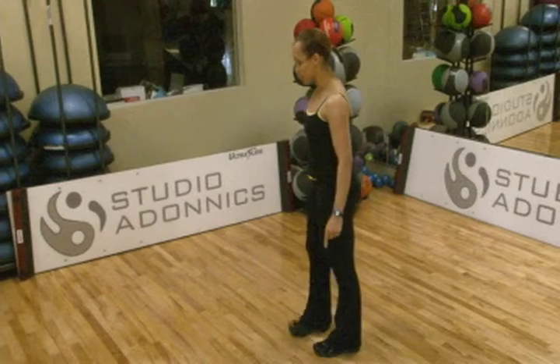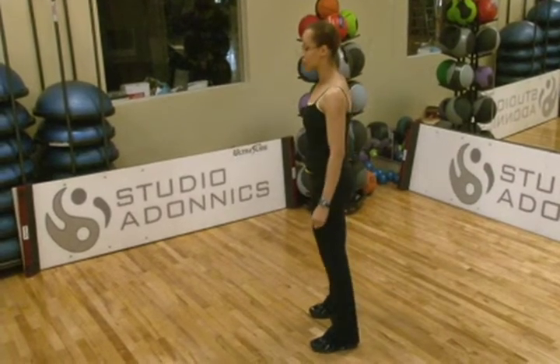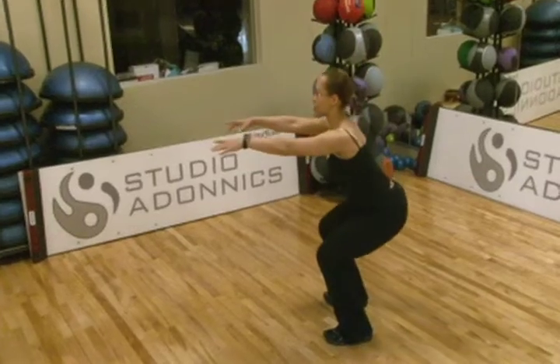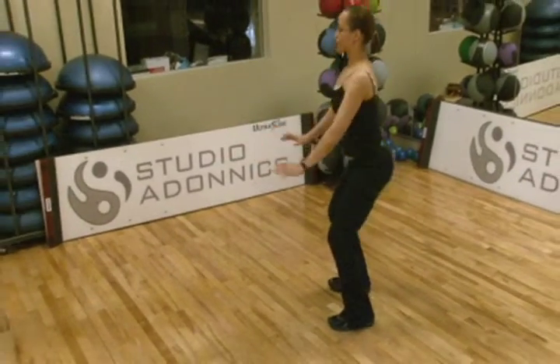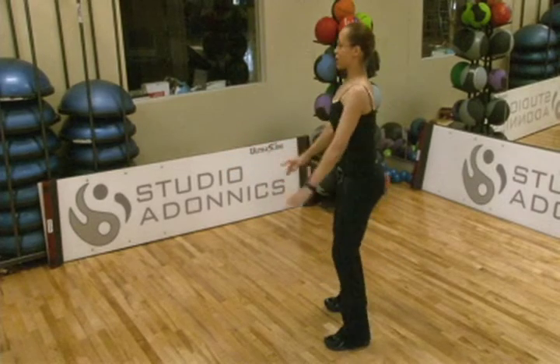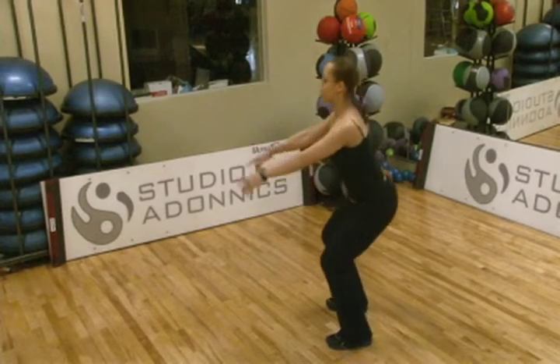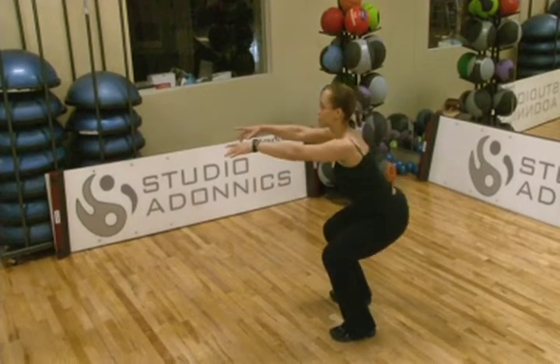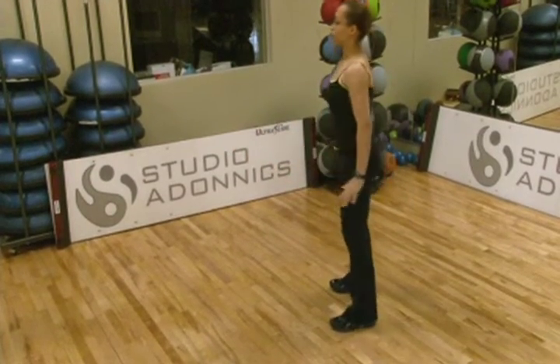Just to check your alignment, I'm going to turn to the lateral side and do the same thing — watching my back, maintaining neutral spine, squeezing your glutes, lifting up. Go down and lift up. Two more times, breathe it in, weight distributed on the heels. One more time, really feeling the glutes contracting, down and lifting up.